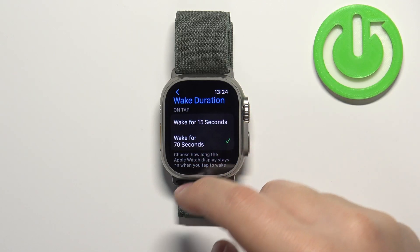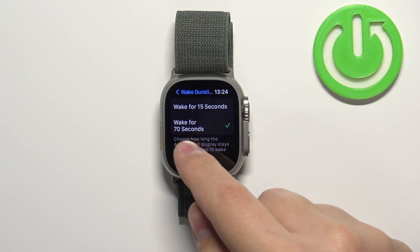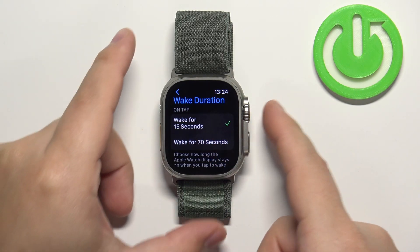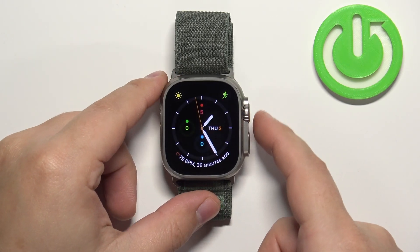Select the option you like, but be aware that if you select 70 seconds it's going to use up more battery life because the screen will stay on for a longer period of time. Once you're done, you can press the crown button to go back to the watch face.